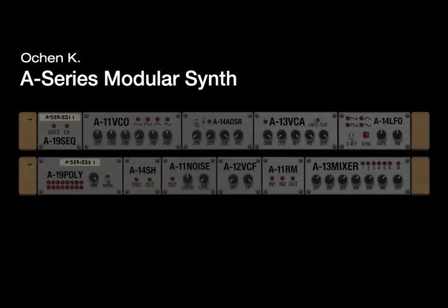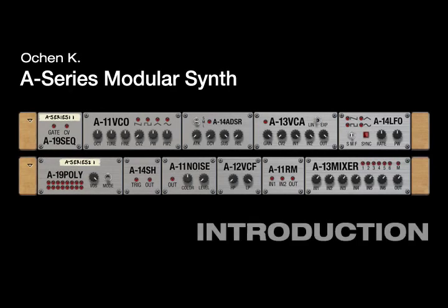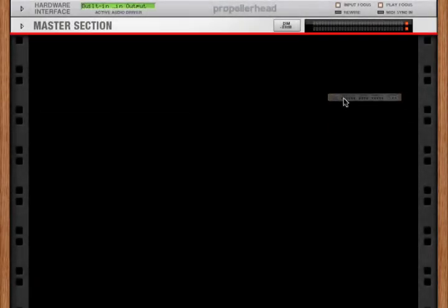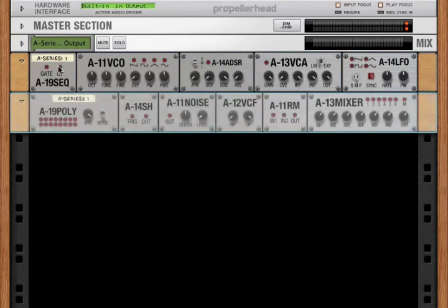Hey there, this is Ocean K with an introduction to a new set of rack extensions that I call the A-Series. Each rack extension in the A-Series is a set of modular synthesis components. The A-Series isn't a synth per se, but rather the building blocks to allow you to create your own synth. To start with, we have two rack extensions in the A-Series: the A-Series 1 and the A-Series 2.